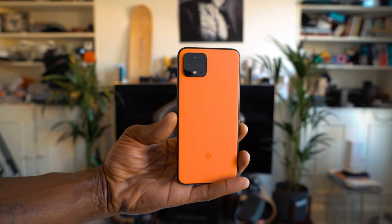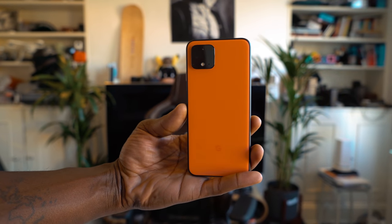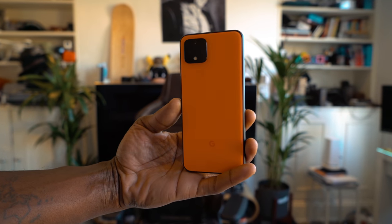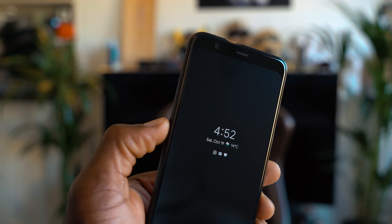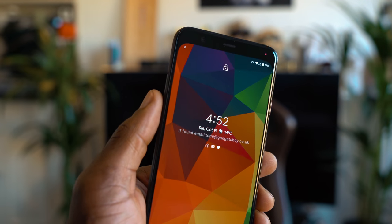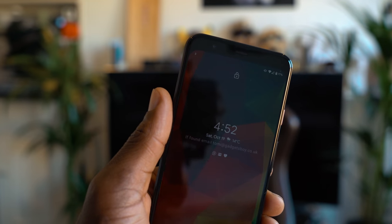The Pixel 4's design has grown on me, especially in this 'oh so orange' color I have here. It has soft round edges, and the back has a matte finish with a new camera setup on the top corner. Some may or may not like that, but I don't mind it at all because I spend my time looking at the phone screen and not the back anyway. The power button looks cool with a nice contrasting color. I'd describe the Pixel's design as cool and playful.